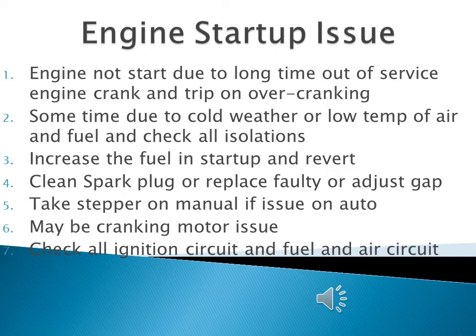If the cranking motor will not start, you must check the cranking motor voltage if it is on the battery system. You must check the isolation of the starting motor valve — it must be open — and the pressure of the starting motor must be high enough to rotate the engine.